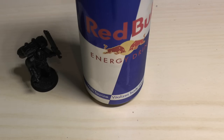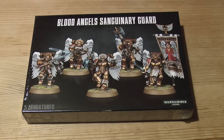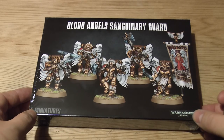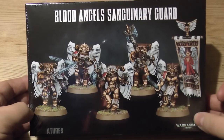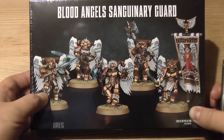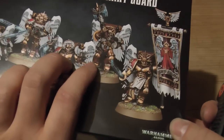Hello and welcome to this unboxing and review of the Blood Angel Sanguinary Guard. In this video I'm going to unbox the models and then in the second half you'll see them constructed - they won't be painted, because otherwise you'd be waiting weeks between videos. So for speed purposes I'll unbox them, assemble them, and show you what they look like assembled.